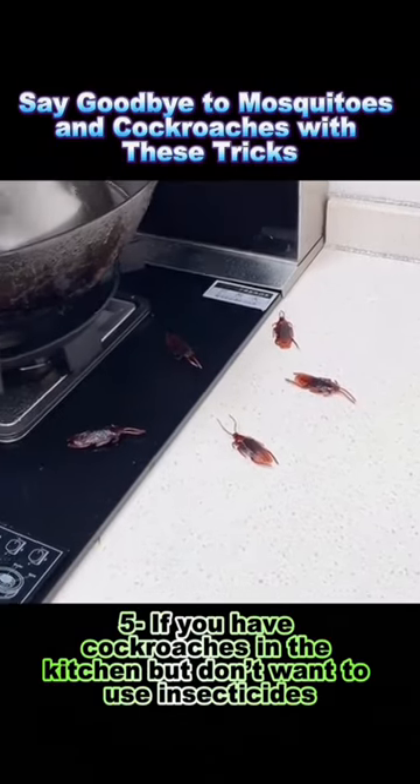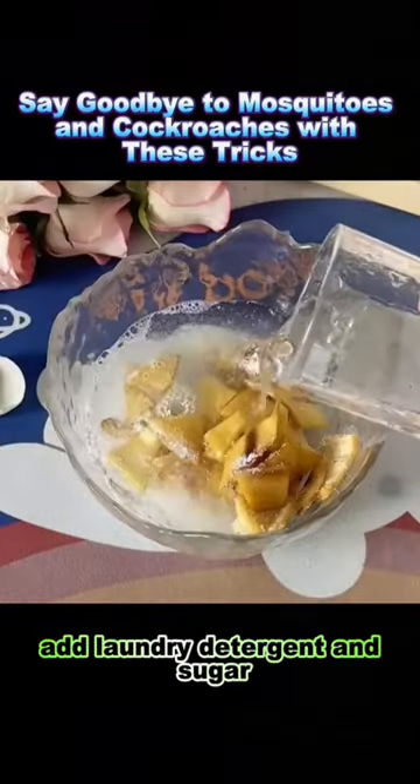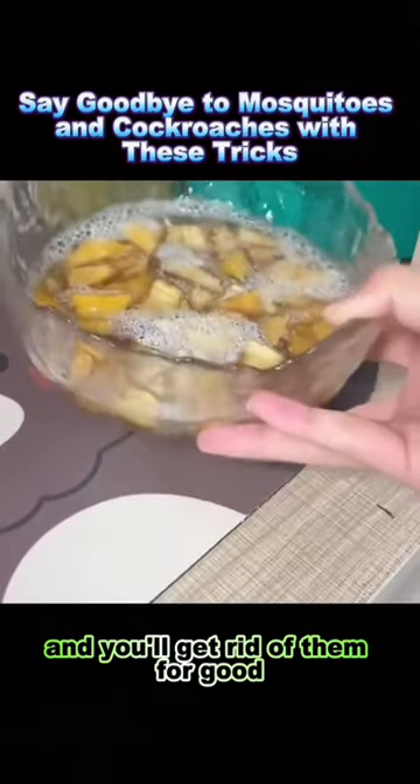Trick 5: If you have cockroaches in the kitchen but don't want to use insecticides, cut up banana peels into a bowl, add laundry detergent and sugar, and mix with clean water. Place it where cockroaches frequent and you'll get rid of them for good.